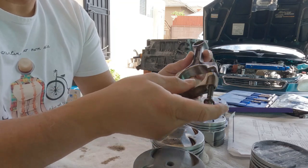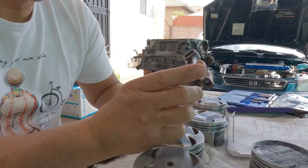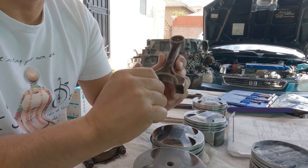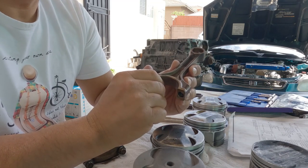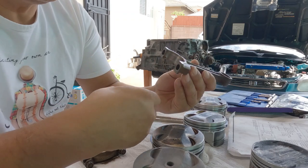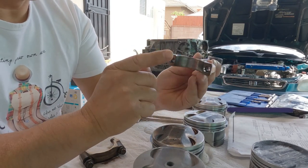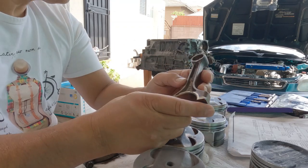As far as bore diameter — when you first get a motor from the junkyard that's got 200,000 or 300,000 miles on it, you don't know the history of it. So you really have to do your inspection on the big end and the small end to make sure they're not worn out.